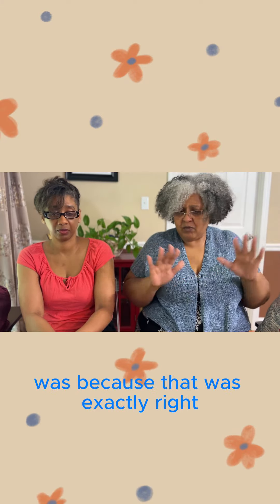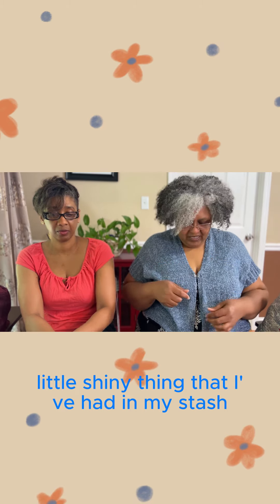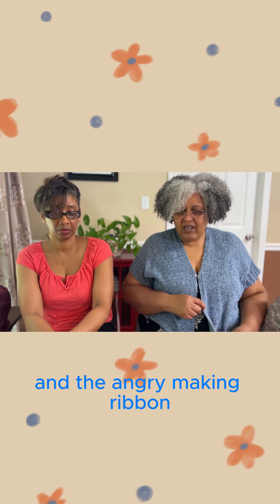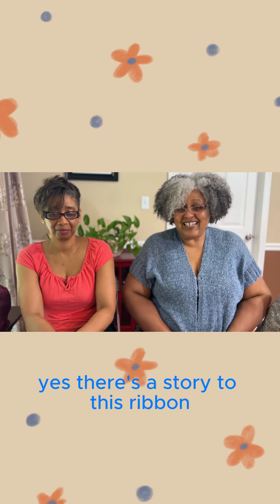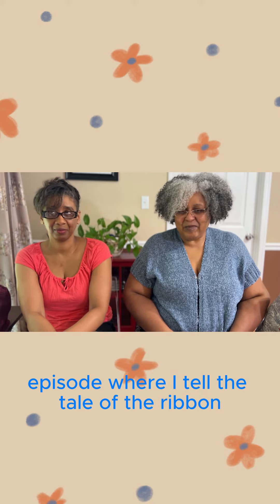I added this little closure to it, which is this fumble shiny thing that I've had in my stash, and the angry-making ribbon. There's a story to this ribbon — I will link the episode where I tell the tale of the ribbon.